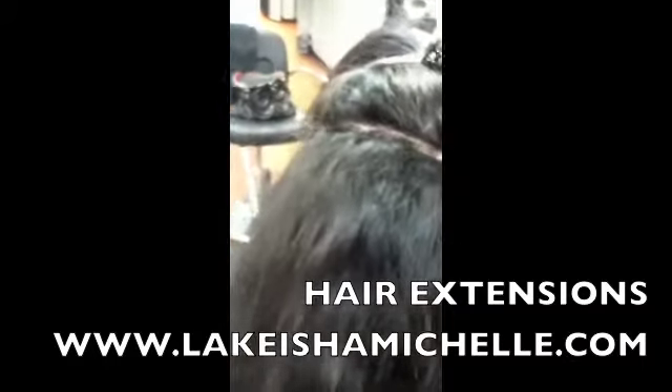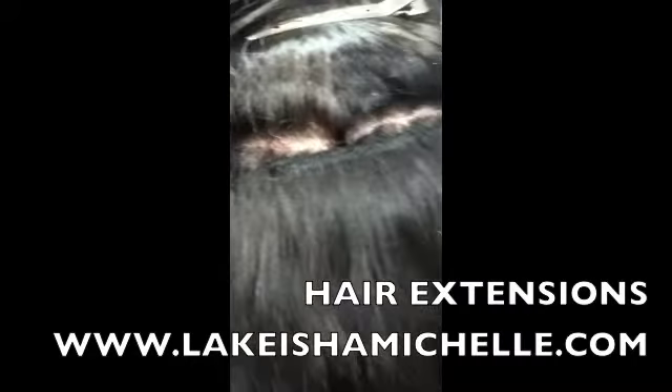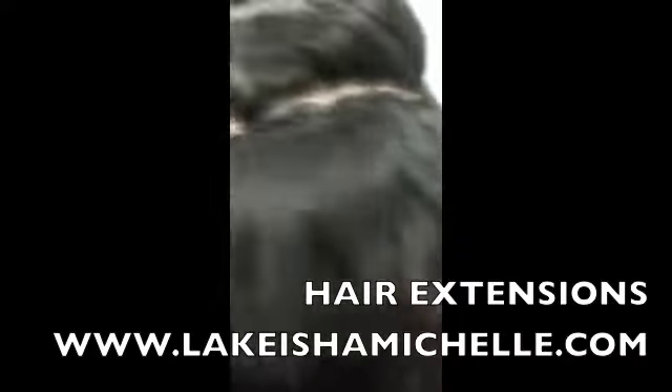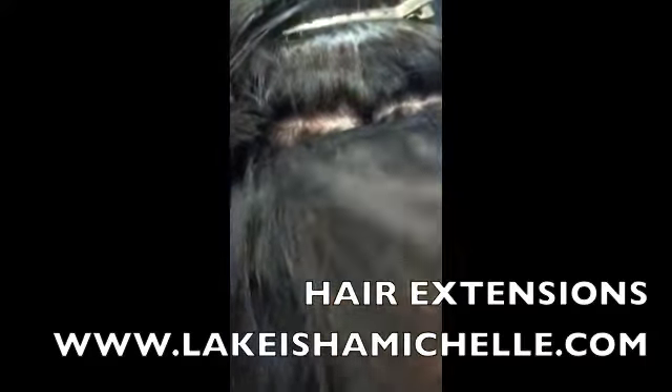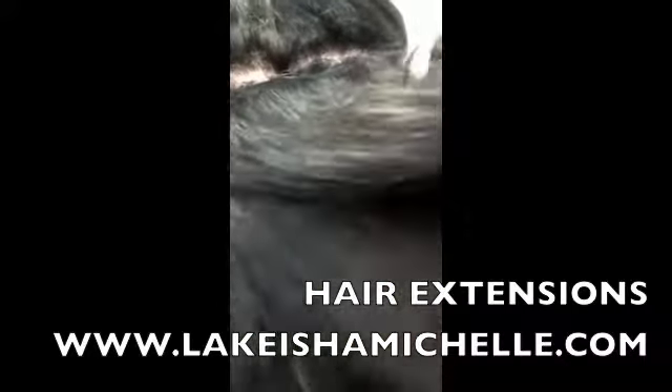She likes this method — this is her second or third time getting this, so I figured I would record it. She likes to work out a lot, she wanted her scalp to breathe, and she wanted to be able to lift it up and not have the lumps.